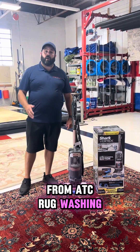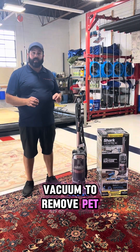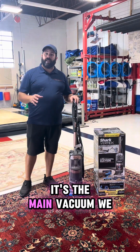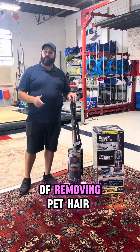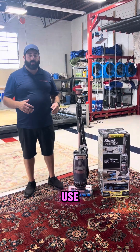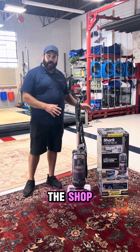Hey everybody, my name is Pat with ATC Rug Washing Specialty Cleaning Services, and our pick this year for the number one vacuum to remove pet hair is the 2024 Shark Vertex. This vacuum we use in our shop all the time — it's the main vacuum we use in the shop, and it does a phenomenal job of removing pet hair. I just want to let everybody know this is not a sponsored video, but we get asked all the time what vacuums we use, so we just wanted to make this video so everybody can see what we're using right now in the shop.